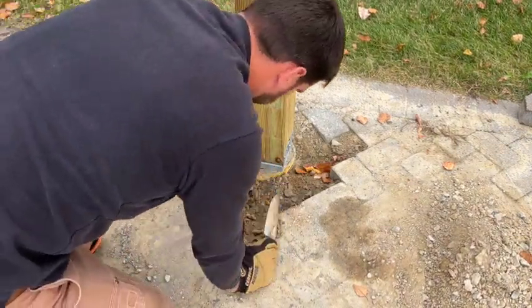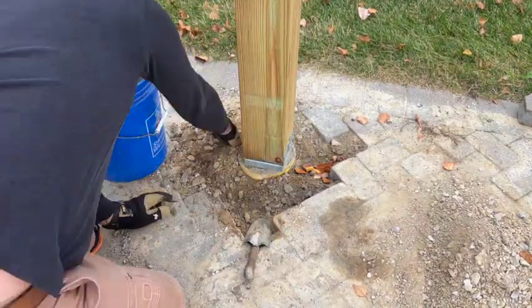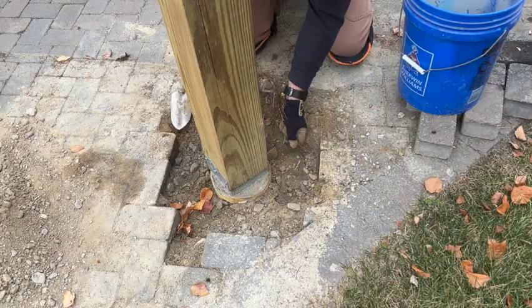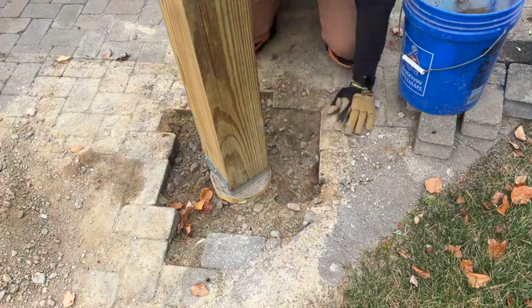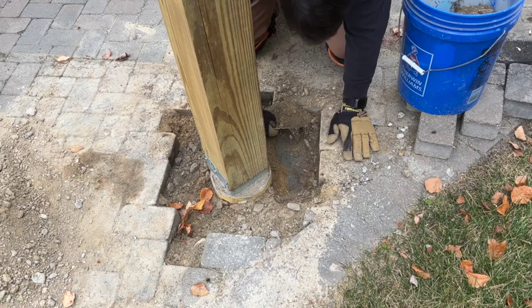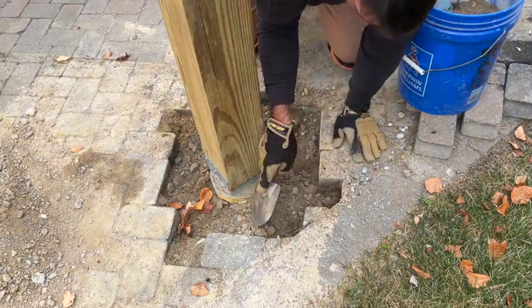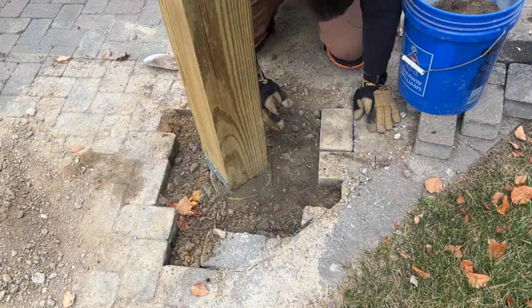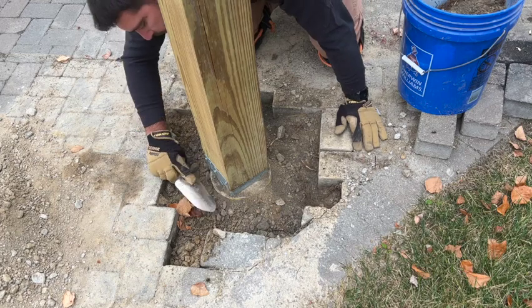Now that the posts are in place, we need to remove the dirt from around them so we can put our pavers back in. We clear out the dirt that was pulled out by the auger and work all the way around it. We reused the leveling sand underneath and grabbed some extra bags in case we needed it, and it worked out quite well. Also while clearing this out I came across a giant root, so we cleared out as much as we could to make sure the pavers don't get pushed up in the future.